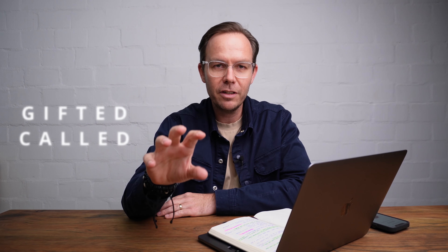Hi there, my name is Swen and welcome to my YouTube channel. I just want to share some thoughts with you for a moment, because we are gifted because we have been called.